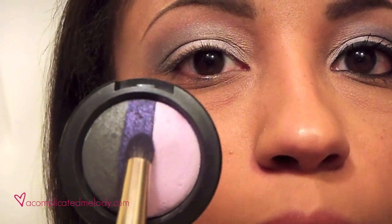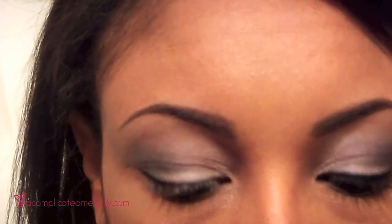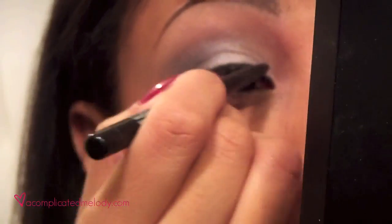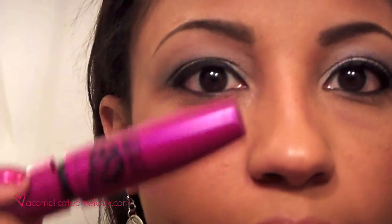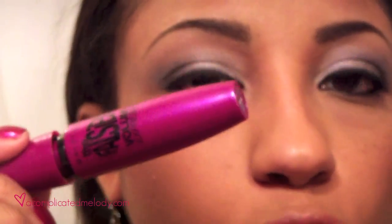For the highlight, I'm using NYX Highlight. Next I'm going to line my eyes — I'm using Revlon's ColorStay in Black, and I'm just going to line my waterline and the top lash line. For mascara, I'm just going to put on two good coats of Maybelline Falsies Black Drama.